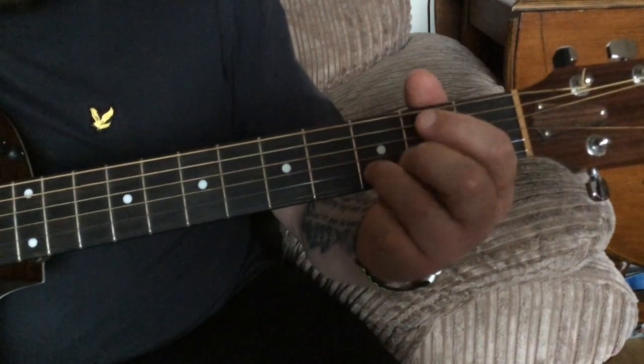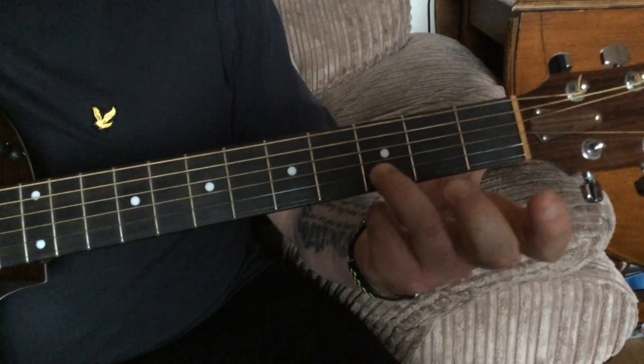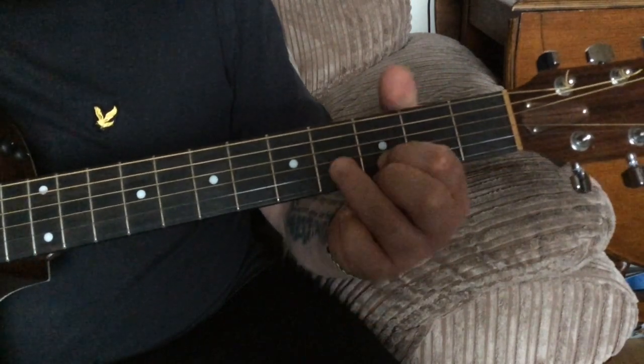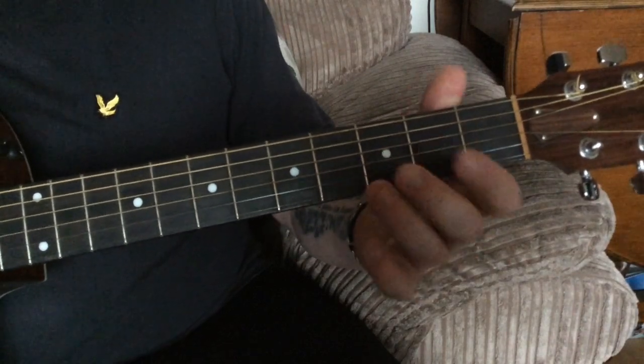Then we've got this little lick. The way I do that: I'm using my third finger on the B string to slide from three to five. The first finger will play three on the B string, and then on the G string we're going to go four, four, three, two, nought.